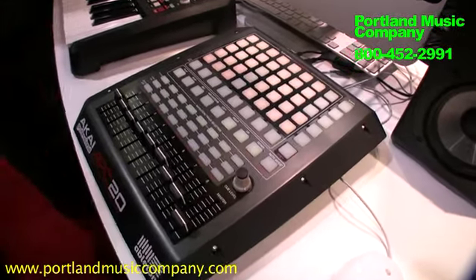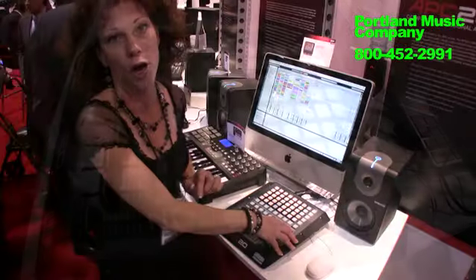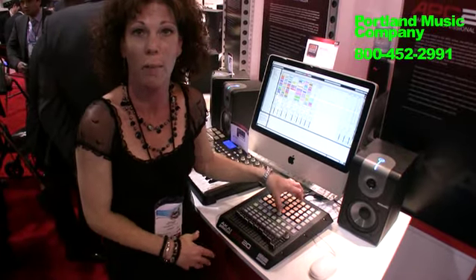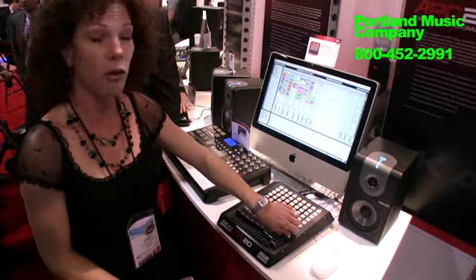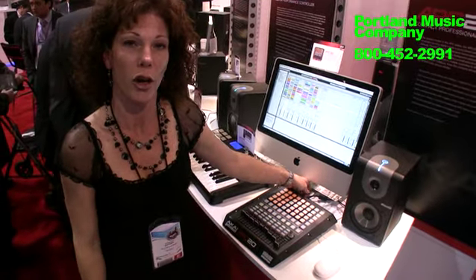All your transport controls are right here on your button. You've also got this great note mode which allows you to perform with any plug-in with Ableton. You have cue level and it, of course, comes with your AC adapter.